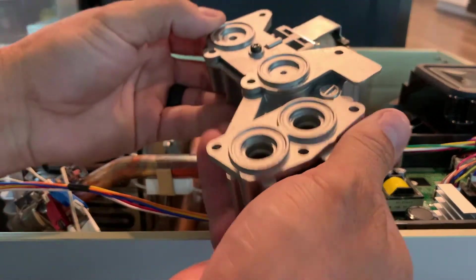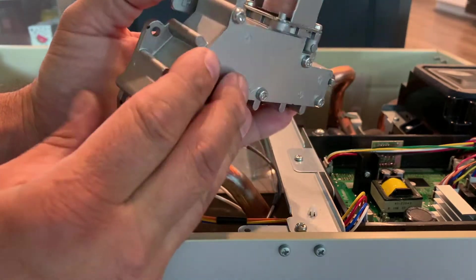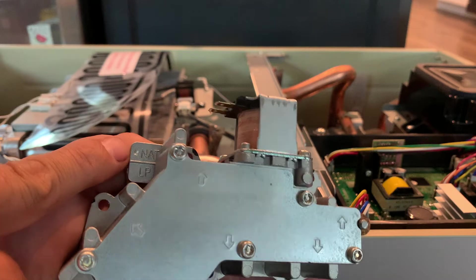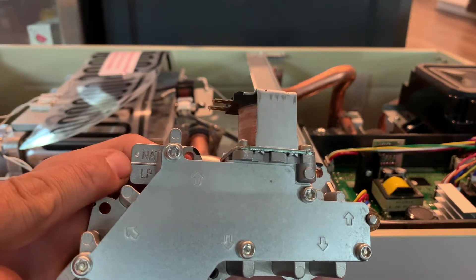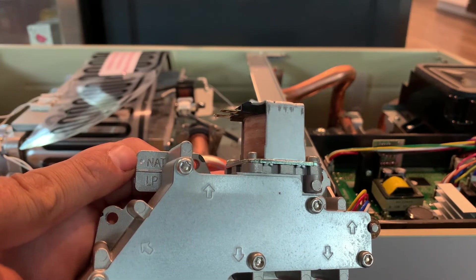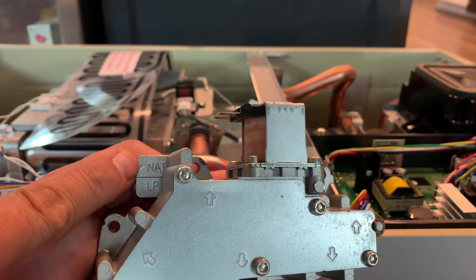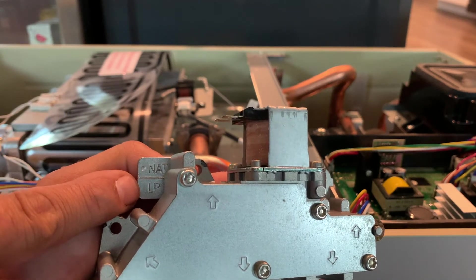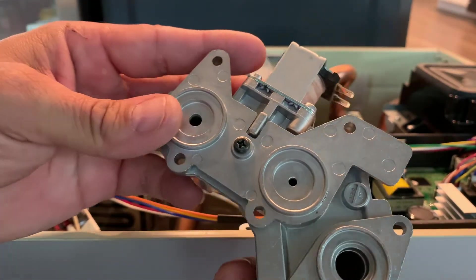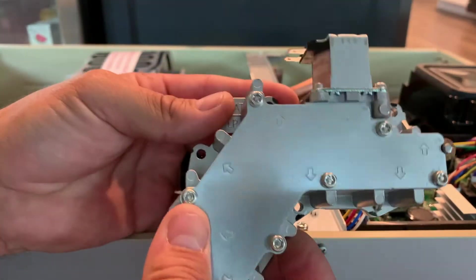Once you remove those seven screws, the gas orifice block comes right out. Up on the plate you can see it reads natural gas or LP. This is a new water heater — it comes included with the natural gas plate, signified by a little dimple next to NAT. The new one we put in should have a little dimple next to LP. Let's go ahead and move on, disassemble this, see what's included in our parts bag, and convert it over to LP.